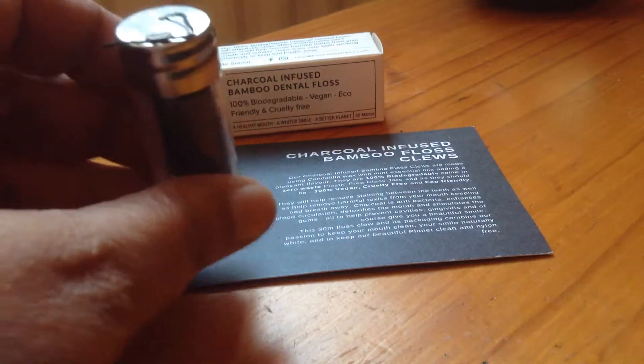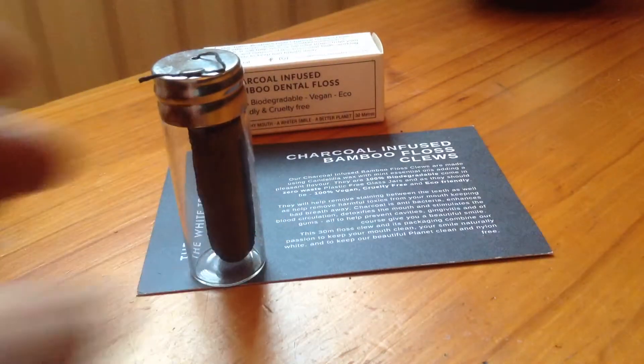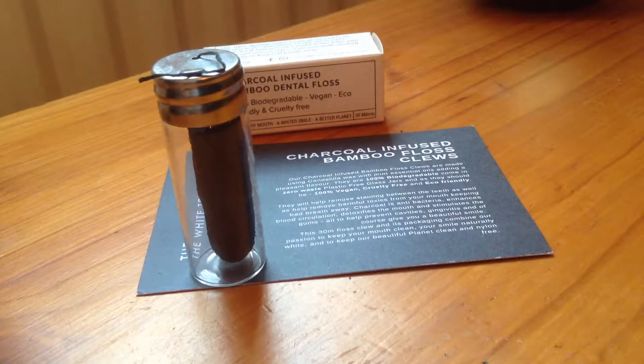They do the white dental floss which is peppermint flavor, and this is the bamboo charcoal infused dental floss. I'll be giving this a try — friends that have used it said it's much better than the normal over-the-counter dental floss that you normally buy. This is the charcoal infused bamboo dental floss by the White Teeth Box.